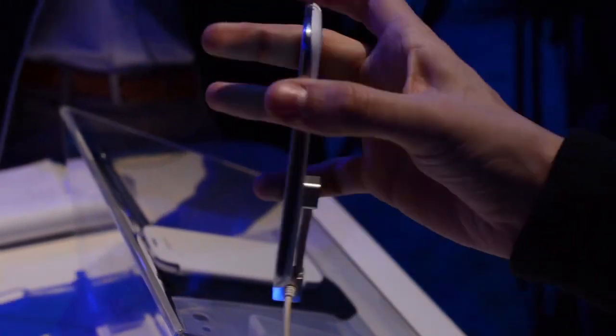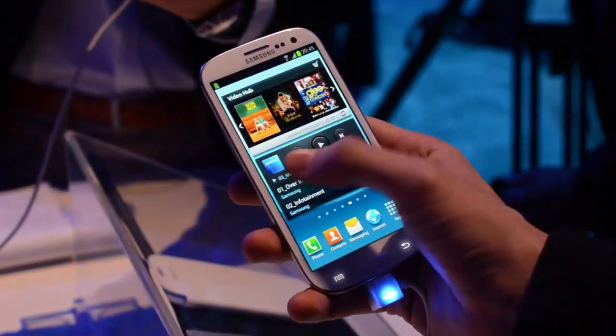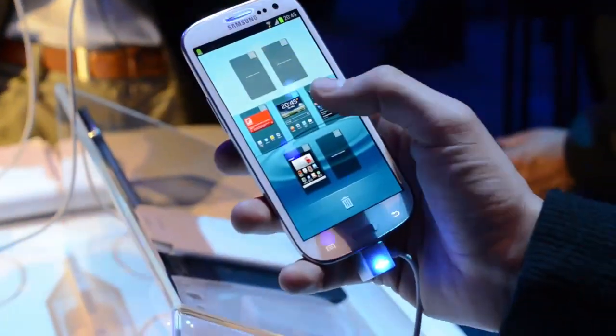So that's it — our first look at the Galaxy S3 from Samsung. It's launching on the 29th of May in Europe, and it should be coming to the United States with LTE in June.